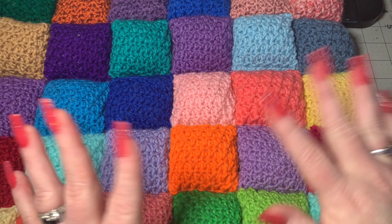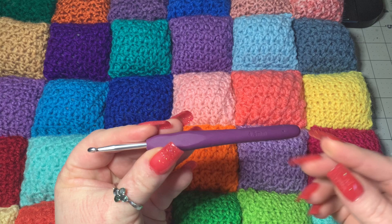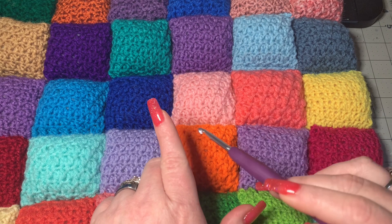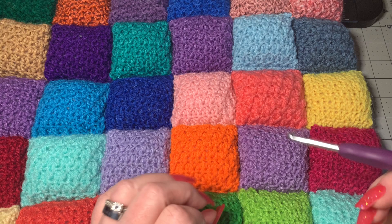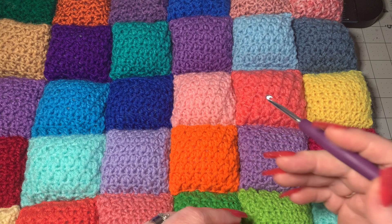Let's go ahead and get into the materials. You're going to need a pair of scissors, a darning needle, some kind of stitch marker — even if it's just a piece of yarn — and a 4.5 millimeter hook, which is what I'm using. I used scrap yarn for this; some of these are weight three and some are weight four, and I'm going to show you how to make those match up. This is very forgiving, so if you're using leftover scrap yarn, you can still do that. You just might need to change your measurements a little bit.